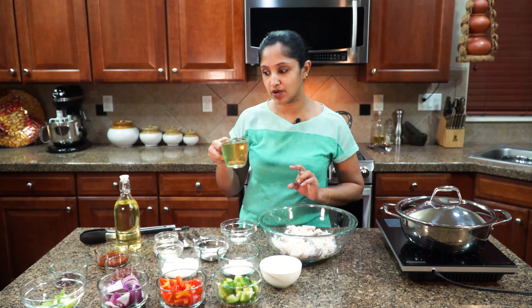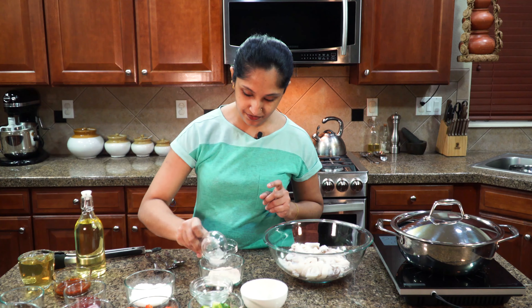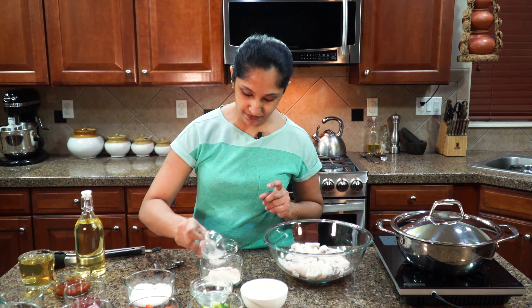So into this all-purpose flour I'm going to add in our rice flour, our garlic salt, and our onion powder. Give it a good mix. Into a different mixing bowl we're going to mix in our tamarind water along with all the dry flour, onion powder, and garlic. Now we're going to slowly add our tamarind water to this. Make sure there are no lumps.